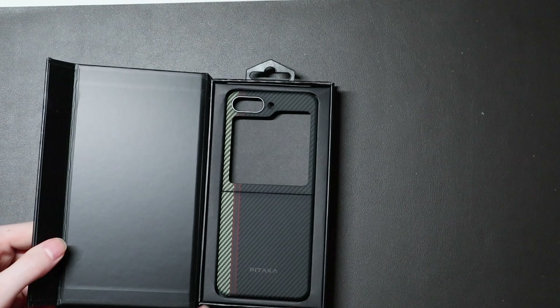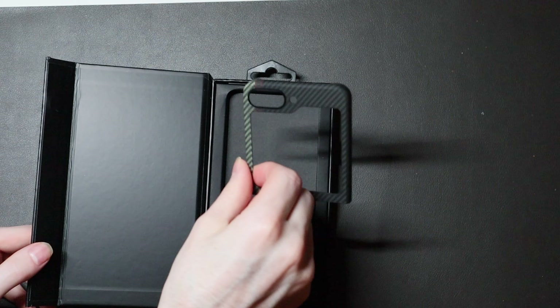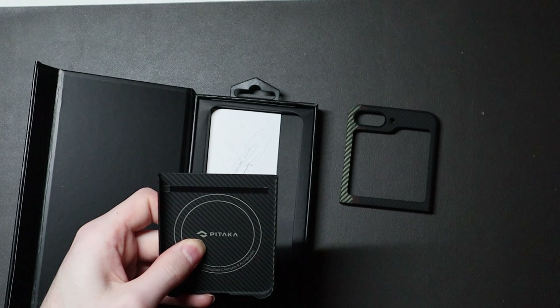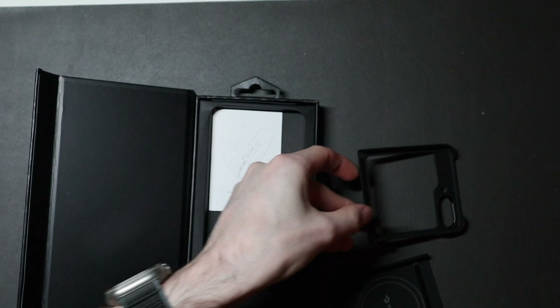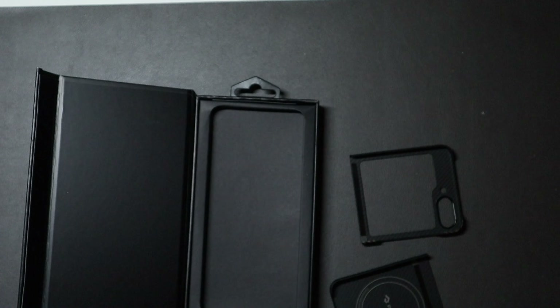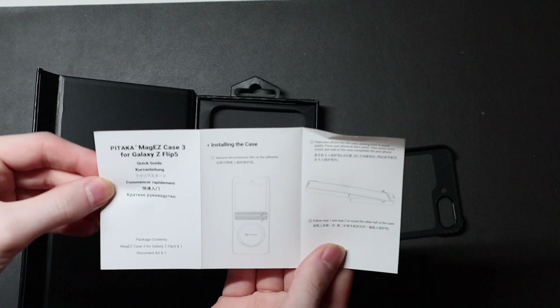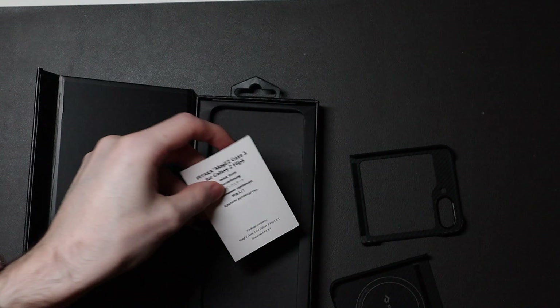Opening it up here, very nice presentation — we've got your top half and your back half. Both pieces do have adhesive on them, so you don't have to worry about them falling off. And then we have a quick start guide and instruction manual on how to install it right there.